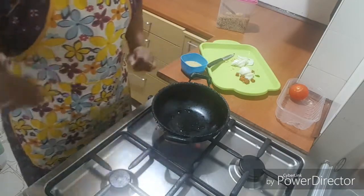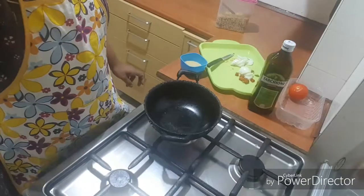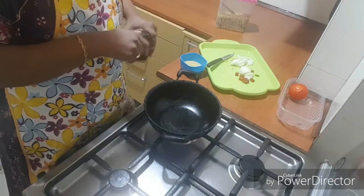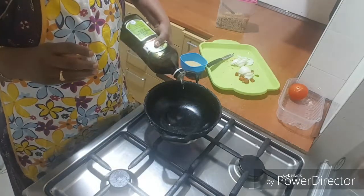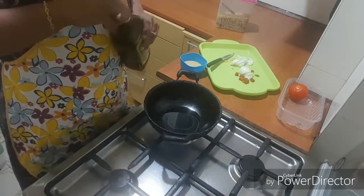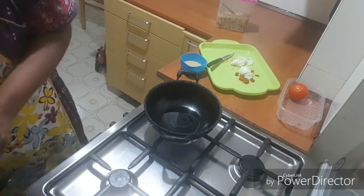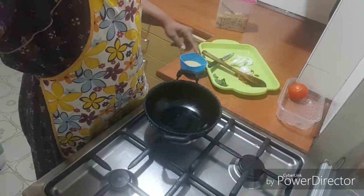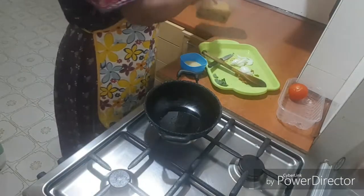Then we are going to put the tomatoes in the middle of the pan.